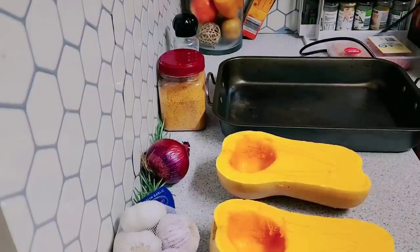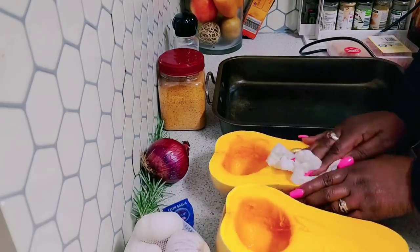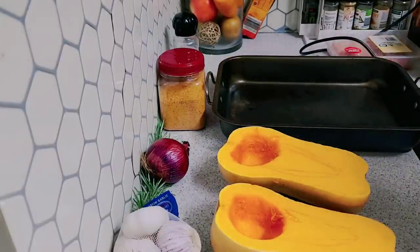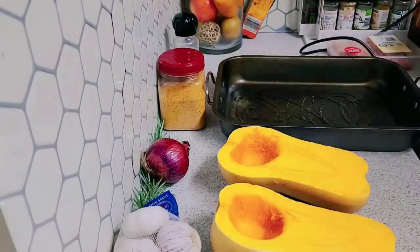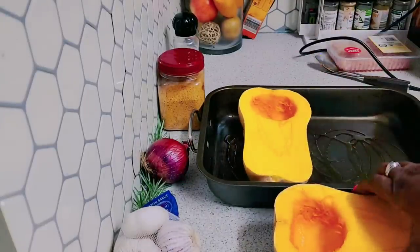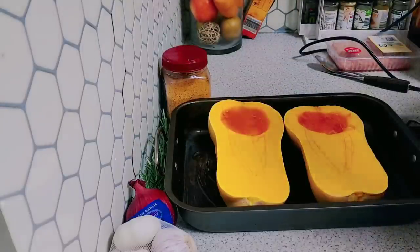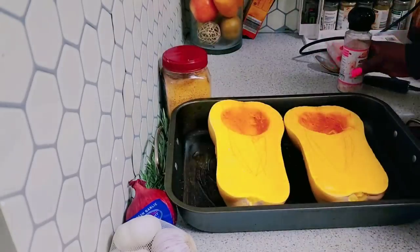I've washed my butternut pumpkin, so I'm drying it off. I'm going to put some olive oil on a baking tray and pop them in just like that, and put a little bit of sea salt on them.